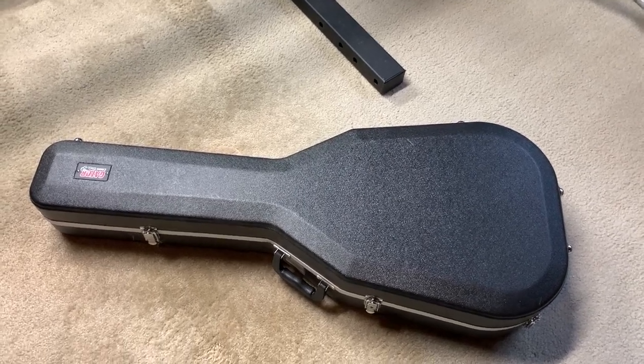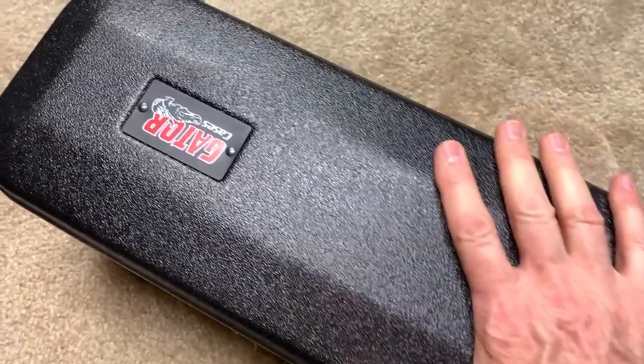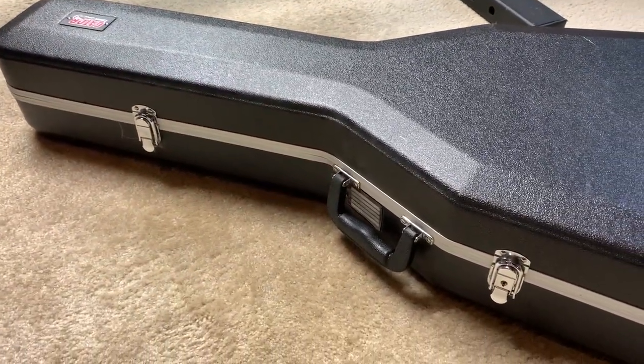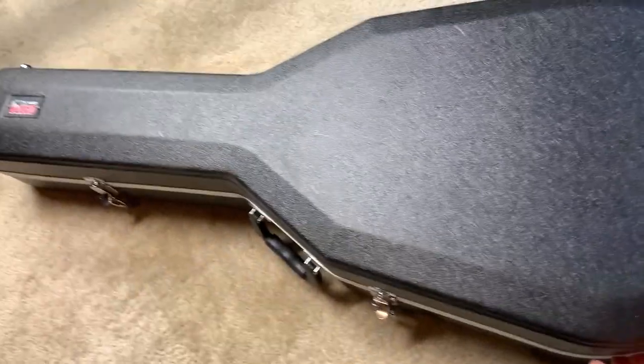So let's just get right to it. This is a guitar case I bought — actually a Gator case to hold this guitar. Let me just open it up and then I'll talk about the case and the guitar. It's a nice hard shell case with three locks on it, and here is the guitar inside.